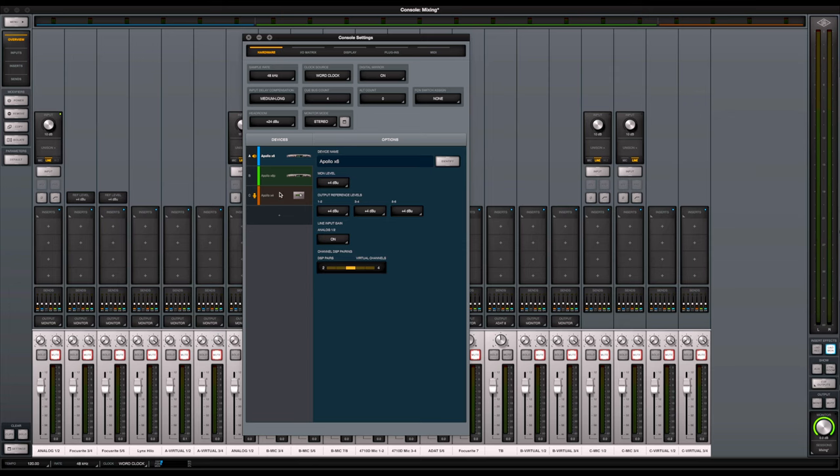A lot of people in this setup would use the X4 as the main monitoring unit because the X4 also has a built-in talkback mic, which is a great feature. In my scenario it doesn't apply because my Grace M908 monitor controller has a built-in talkback, Q outputs, and everything — it's become like the heart of my studio. I use it to monitor out to my control room for anything I need.